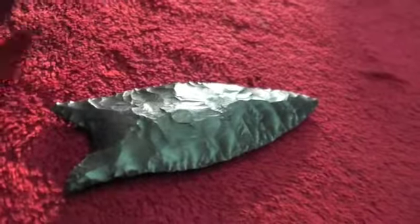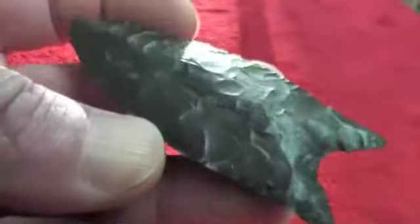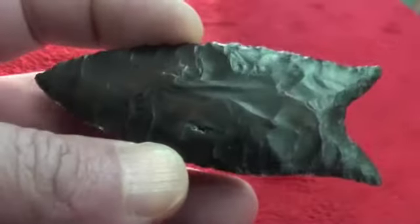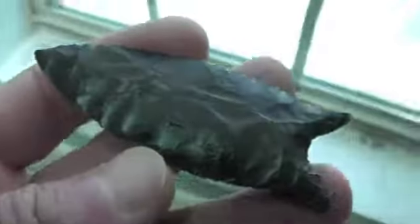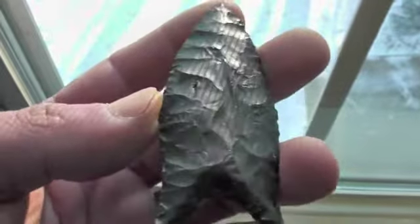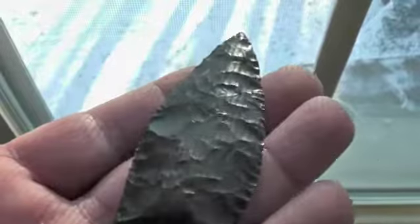Some pretty, pretty rock. It's got some brown in it — you can see it right there. I was pretty well pleased with that one though. Been working on it all day. I'd peck on it a while and then give it a break.